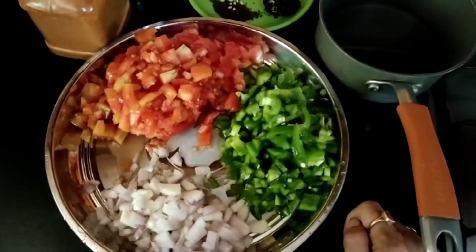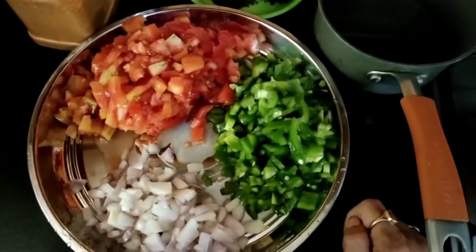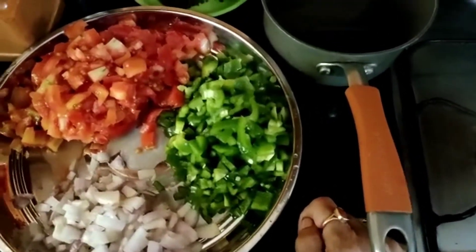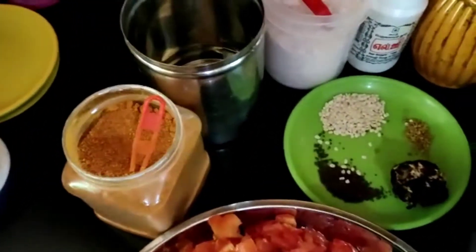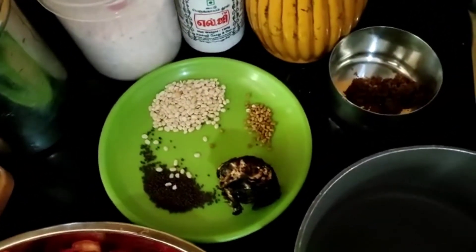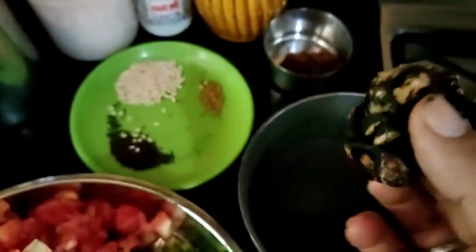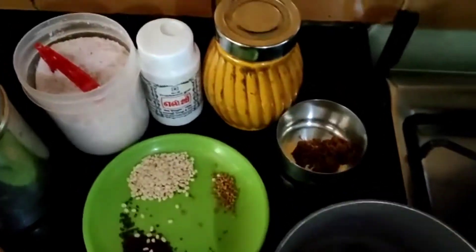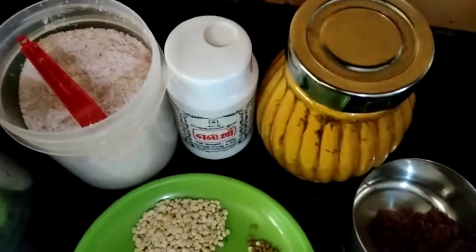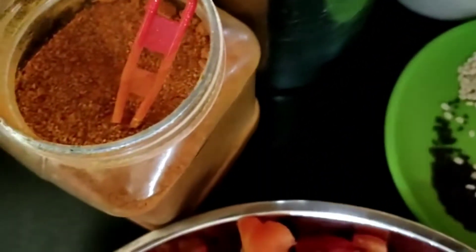Ingredients for Tomato Onion Capsicum Godzu: Tomato — 4, cut into pieces; Onion — 2 small, cut into pieces; Capsicum — cut into pieces. For tempering: Oil, Mustard 1 tsp, Urad Dal 1 tsp, Methi Seeds 1 tsp. Tamarind — 1 small lemon-sized, soaked in hot water 1 cup. Jaggery (optional), Turmeric, Asafoetida, Salt, Oil, and Sambar Powder.